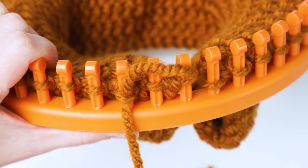Now I'm tying a knot in my ends and then weaving them under a few stitches before I start sewing the ends together. You should have two ends to weave in.